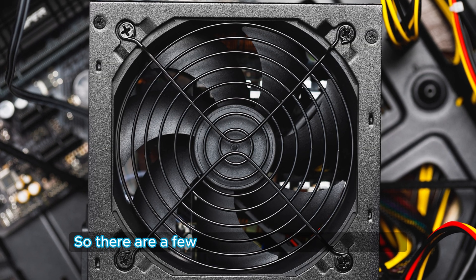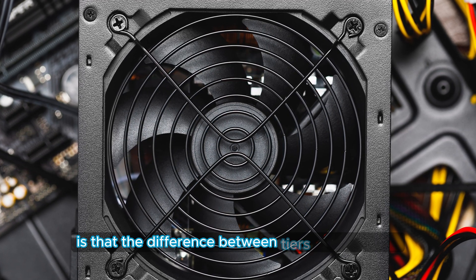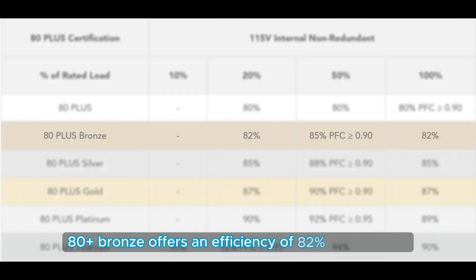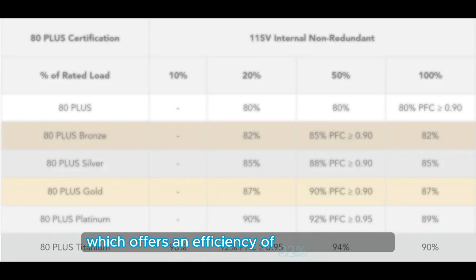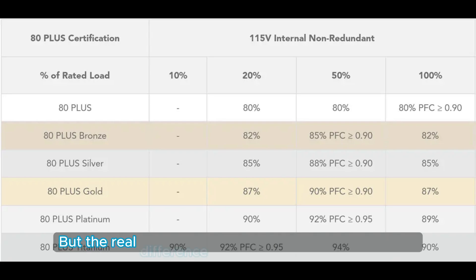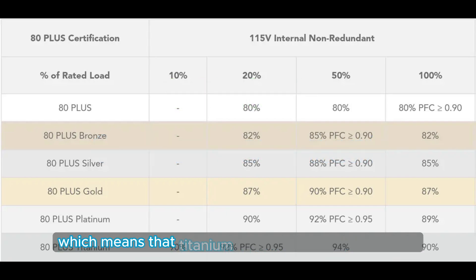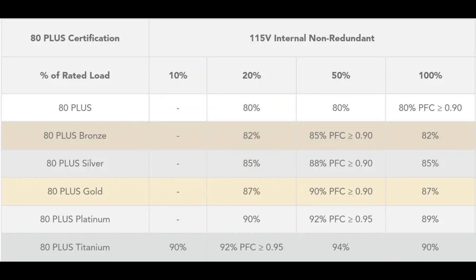There are a few reasons why a power supply's 80-plus rating isn't that big of a deal, and the first one is that the difference between tiers is very small. Let's start by comparing 80-plus bronze to 80-plus titanium. 80-plus bronze offers an efficiency of 82% on average, compared to 80-plus titanium, which offers an efficiency of 92% on average. But the real difference is that a titanium power supply costs up to twice as much for just a 10% improvement, which means that titanium or platinum power supplies aren't an option for a more budget-oriented build.